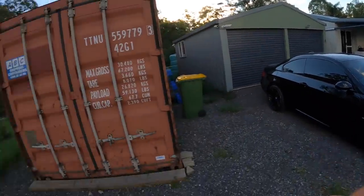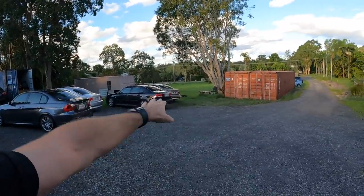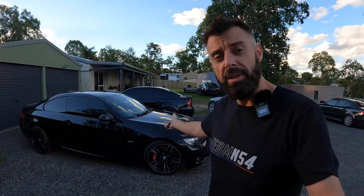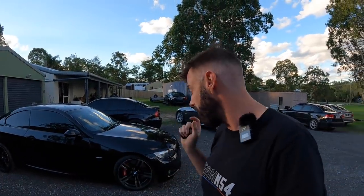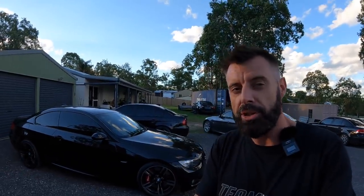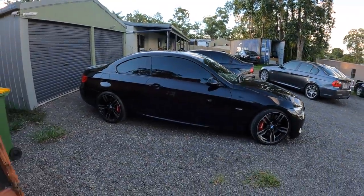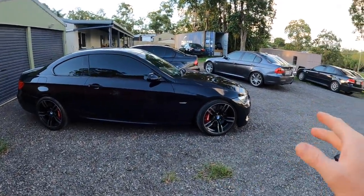Hey guys, welcome back to another episode of Zero to Sixty. We're outside and for now we have clear skies, which is amazing. However, we still can't go on the grass — it's a nightmare. But the car is out, I've just got the wheel alignment done, and I've had my first drive on the BC DS coilovers. I'll get to my impressions shortly, but let's have a quick look at how it's sitting now. I've got the car sitting a little bit higher than it was on the Geckos.